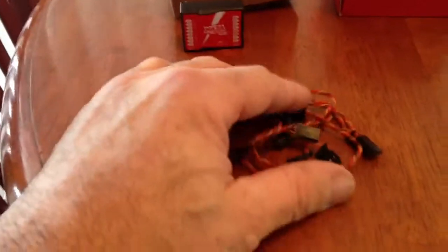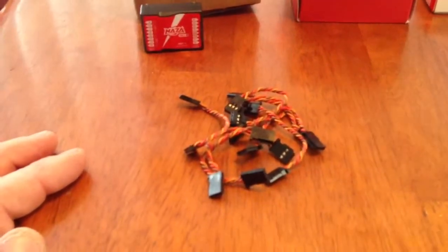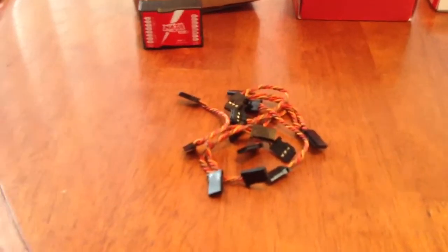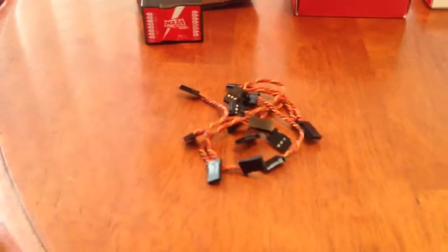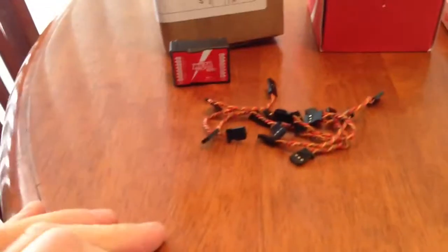They give you 7 short servo wires to connect between the receiver and the flight control. They're not real long, so you've got to put everything pretty close together.